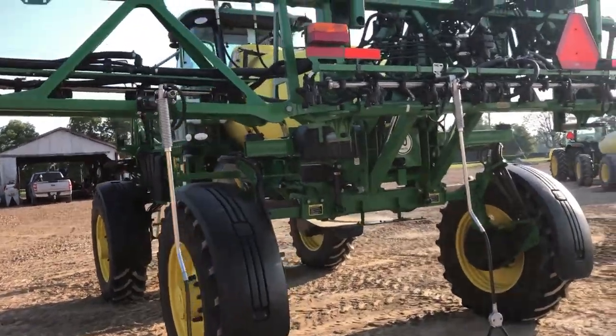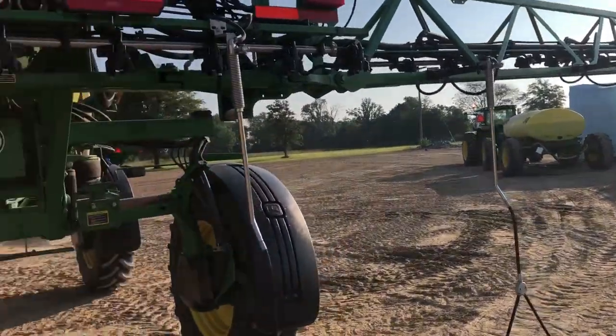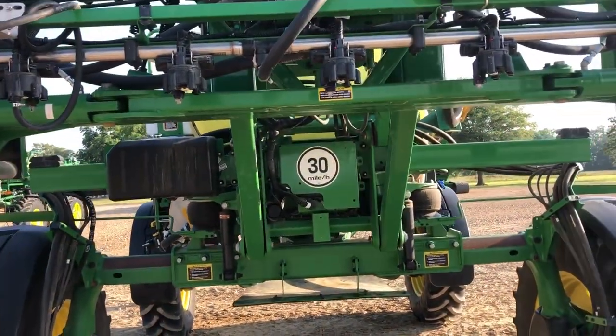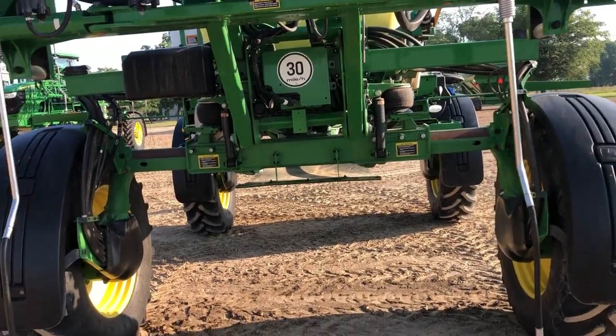I'm looking at the installation of the EZDROP system on a 40-23 sprayer that's got the XactiFly boom on it, set up on 30-inch rows with tips on 15-inch spacing.